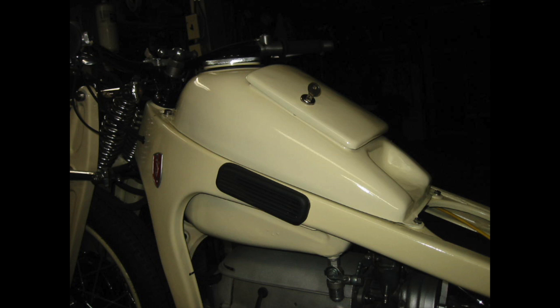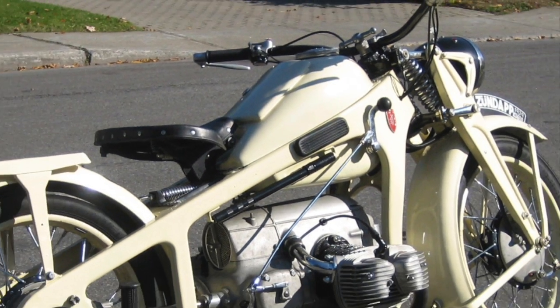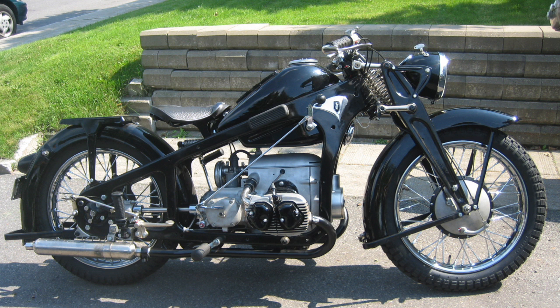Before painting it has to be derusted and coated inside. The first bike took six years to build — it's a 1939 Zündapp. This is also a 1939 Zündapp, custom built.